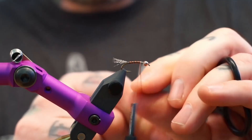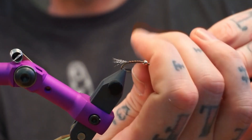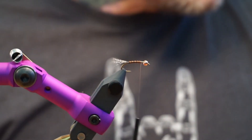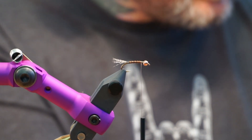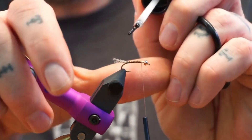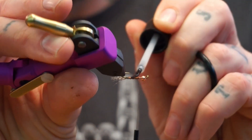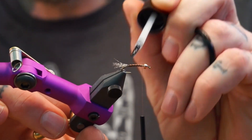I just wrapped the wire five times. I don't worry about counter-wrapping it because the body is just thread, so it doesn't matter. Then we're going to take some Loon UV Thin — I'm making sure I don't drip anything — and just coat this for durability, and also it gives something for the bead to butt up against. Just coat it all the way around.